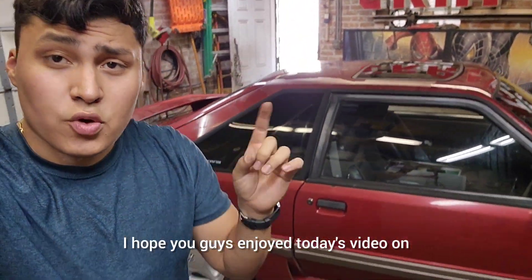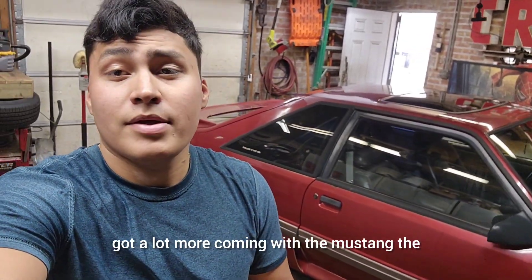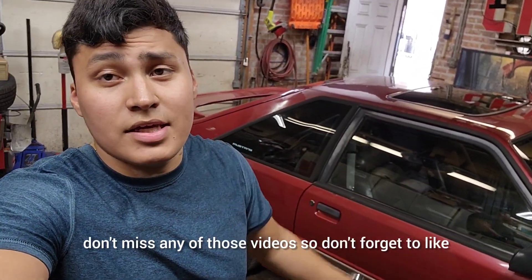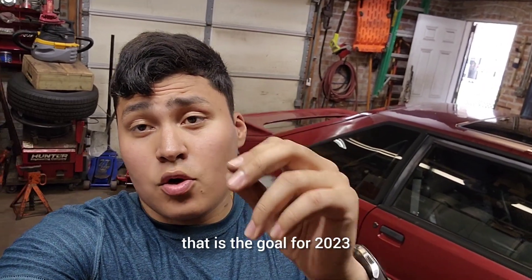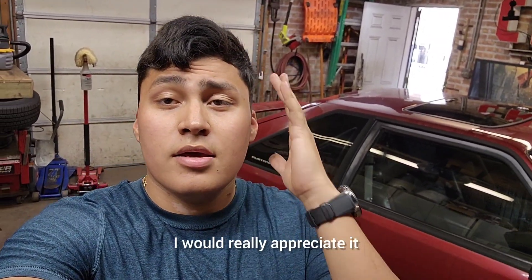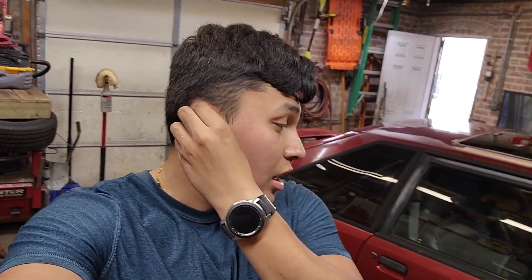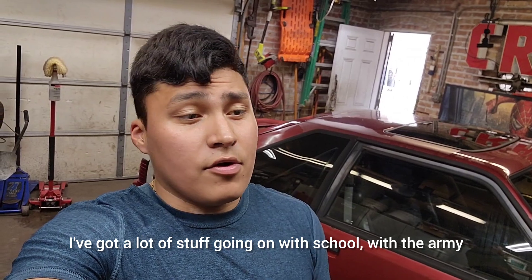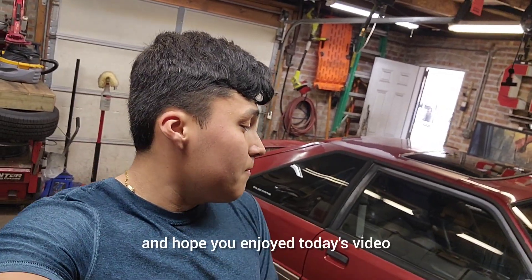I hope you guys enjoyed today's video on the fox body — the trim is looking good on camera. Got a lot more coming with the Mustang, the Safari, the Impala, and the motorcycles, so don't miss any of those videos. Don't forget to like and subscribe — let's get to 2,000 subscribers before the end of 2023. That is the goal. I'm trying to get as many videos out as I can during the summer before school starts. I've also got a lot going on with school and the Army, so I really appreciate the support.